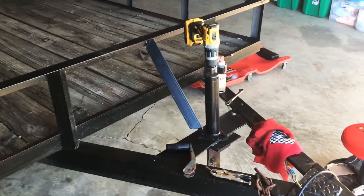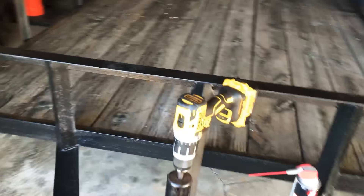Tired of cranking that handle forever to get to the height of your truck? Just hook a drill to it.